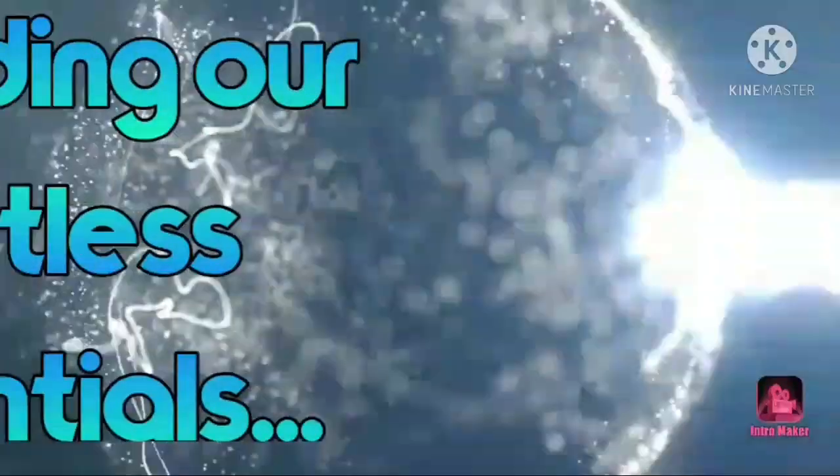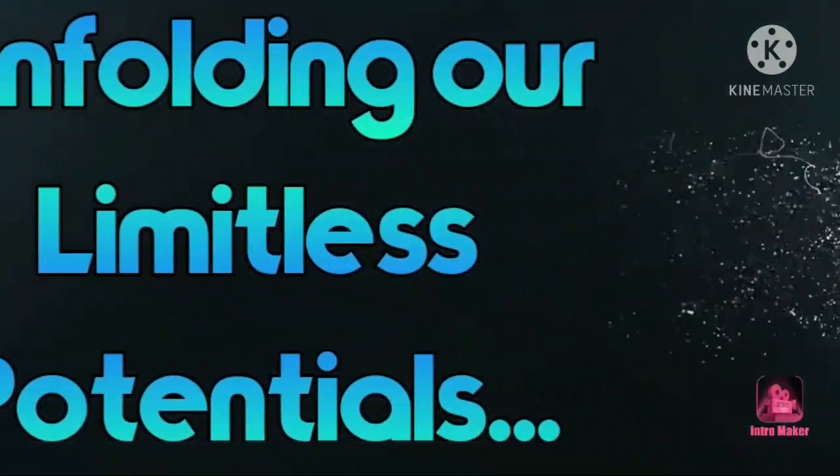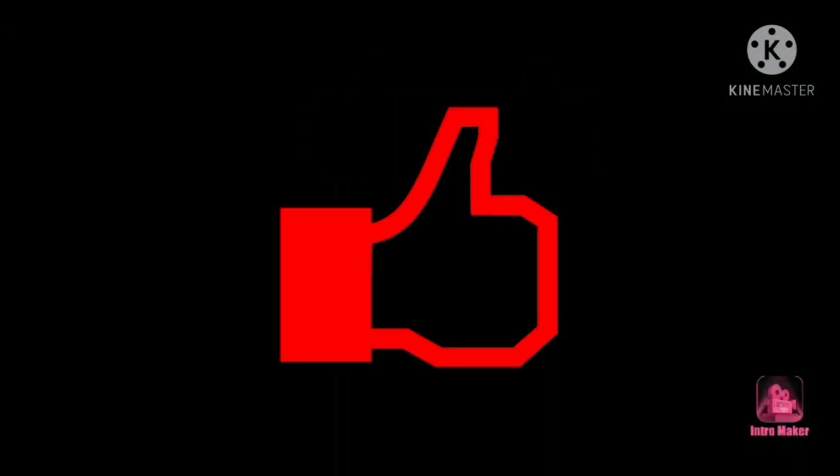Hey Limitless, what's up! Thanks for your visit. You are watching Limitless Mode by Divan. For today's video, it's going to be kind of amazing.